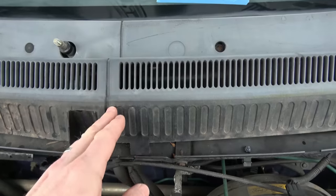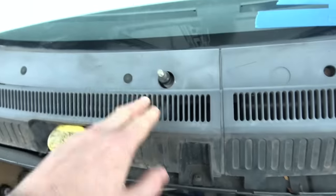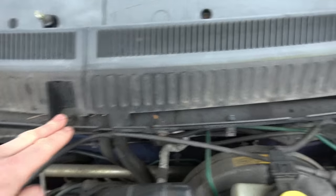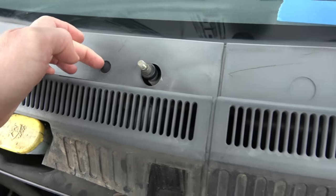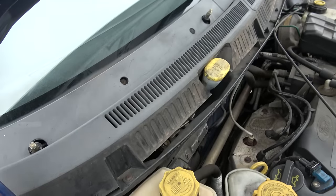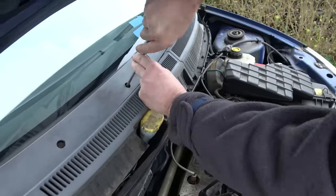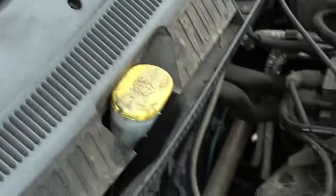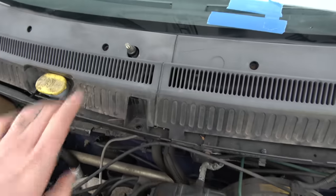Looking in here it looks like this is in two halves. We need to get to the lower half, so we might just get away with popping off this one here, this one here, that one there, then undoing the screws underneath. There's also another screw here and here. If you look under these little covers there are little Phillips screws - they feel like hard rubber so they should just pop out with a little screwdriver.